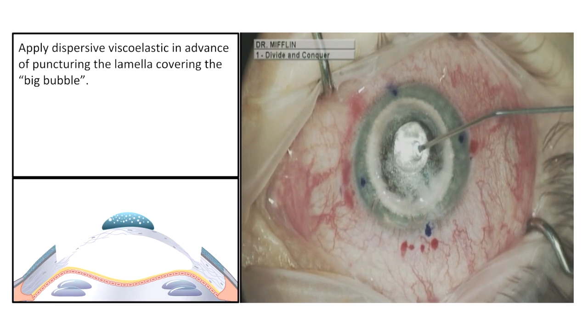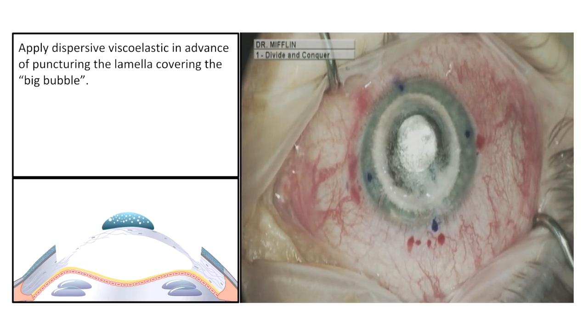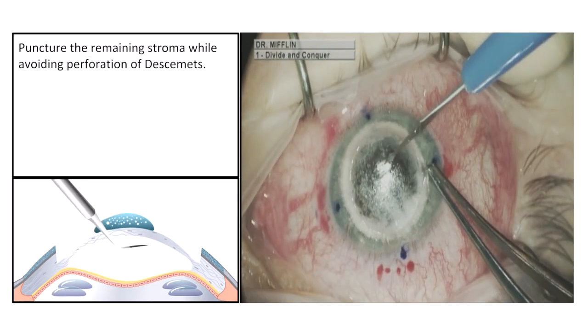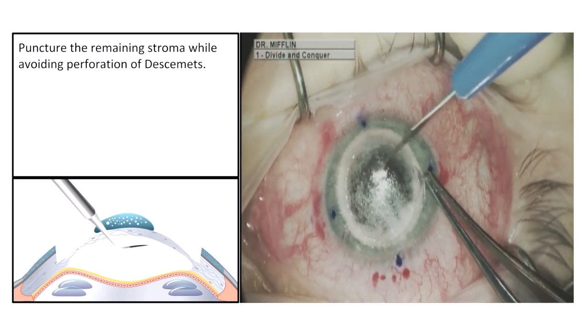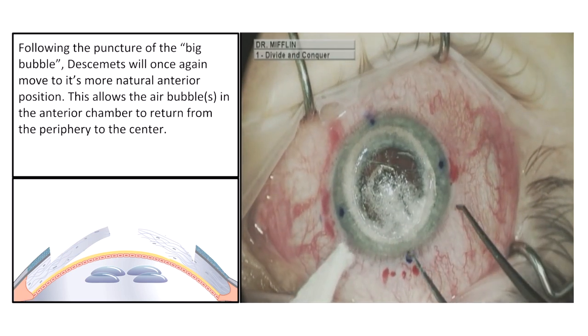Then apply dispersive viscoelastic in advance of puncturing the lamella covering the big bubble. Puncture the remaining stroma while avoiding perforation of Descemet's membrane.